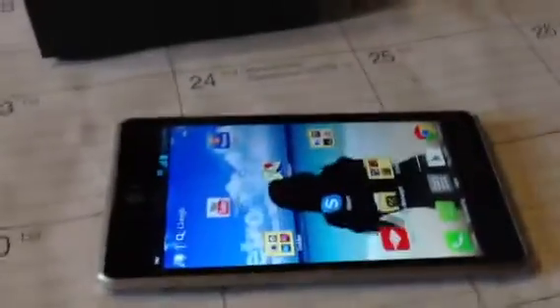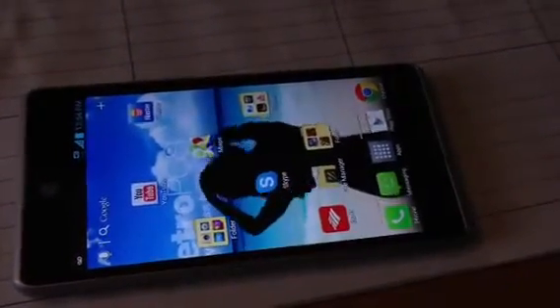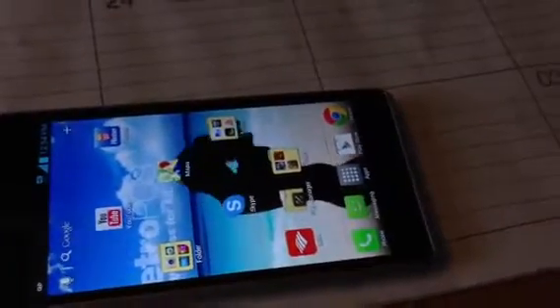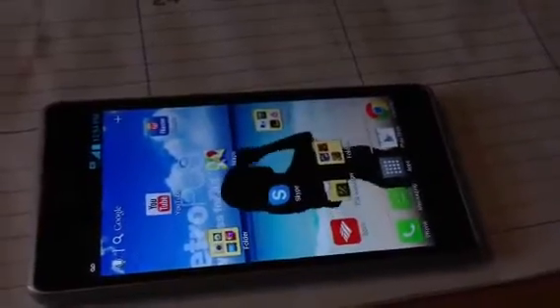Pound for pound, price for price, size for size — this is the phone to get. I give this an 8 plus for Metro. Metro is doing their thing, go out and cop this joint because this is the one. It's your boy KingCat from PhoneCat — this has been my initial review of the Metro PCS LG Spirit 4G. I'm out.